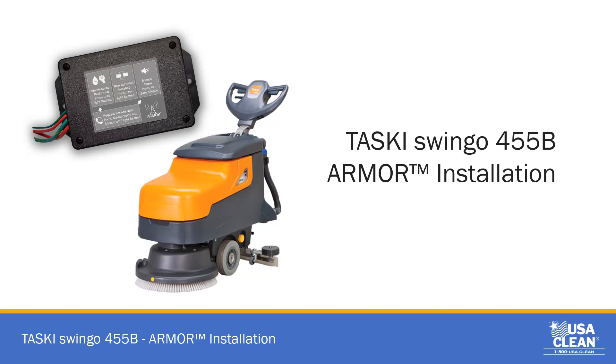In this video, we are going to show you how to install an armor device for a TASCII Swingo 455B.